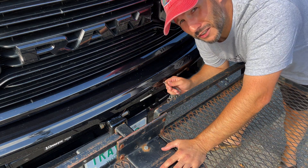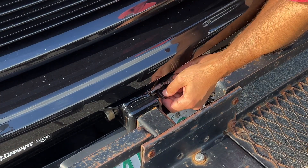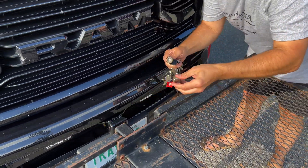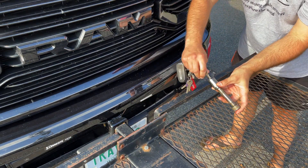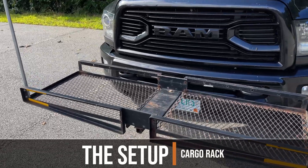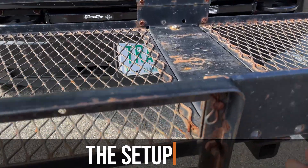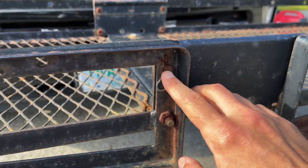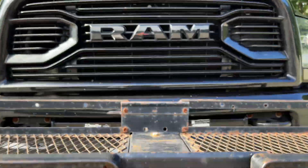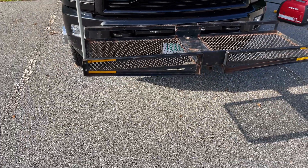I always leave the rack locked using a locking hitch pin. As for the rack itself, it's nothing special. I got it off Facebook Marketplace for about 25 bucks — it needed a little bit of work, like replacing these pins and tightening up the bolts. But it's held up really well. It's definitely a low quality rack but it serves our purposes.